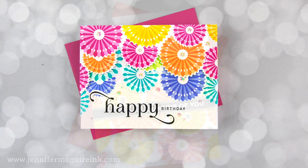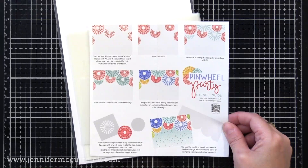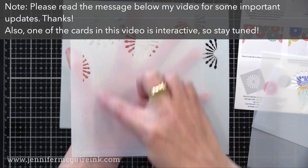The product I'm featuring today is from The Greetery and it is their Pinwheel Party Products. There are a few different products in this line and you can buy a bundle if you wanted to. I purchased this as soon as I saw it online because I thought it was brilliant and I've been really excited to use it.